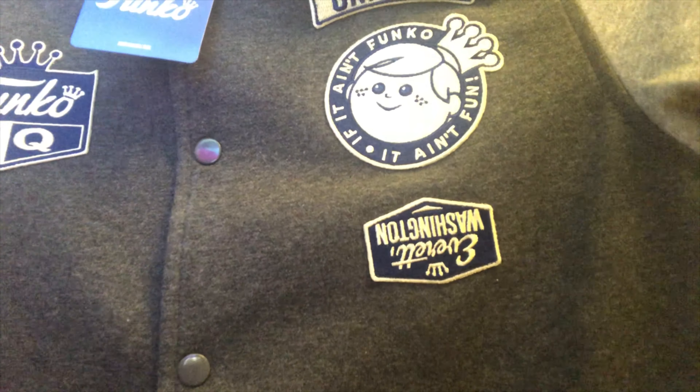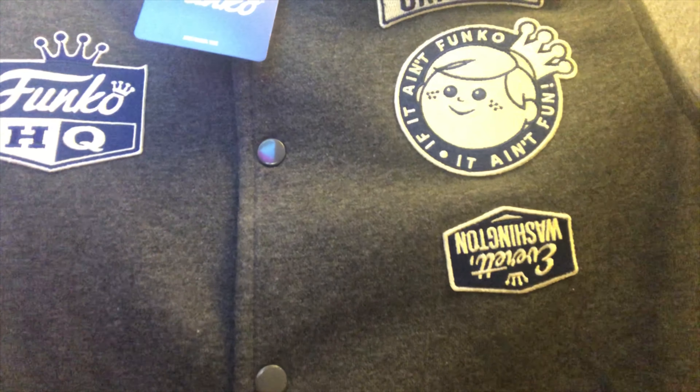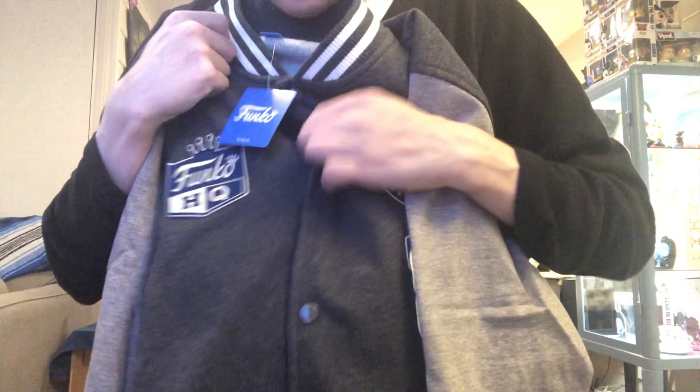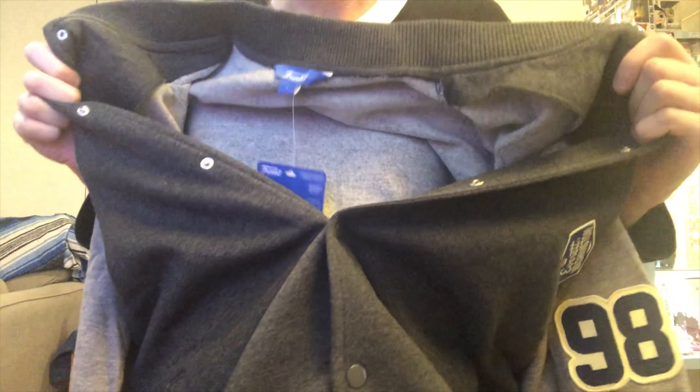That bottom patch is pretty upside down, I'll tell you. So I sent them an email, and they did right by me — they said they had no replacements in my size, so they just refunded me and I kept the jacket.